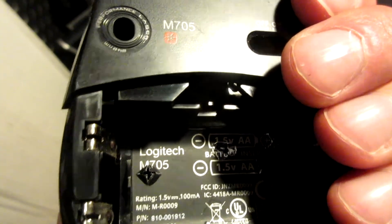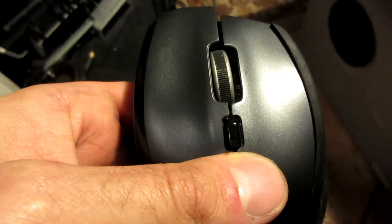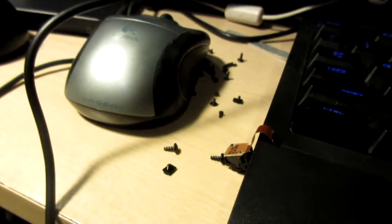We're gonna do more of this because it's good to take stuff apart — you figure out how it all works, get an understanding of things, and then you get a whole lot of screws, which I need.